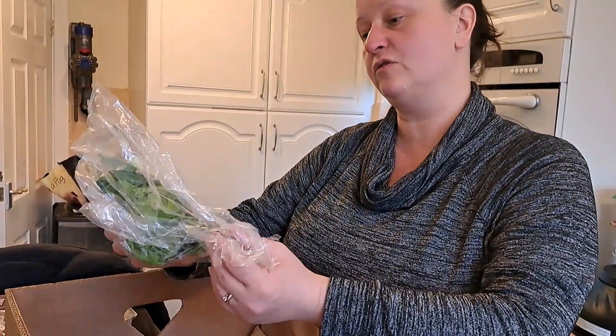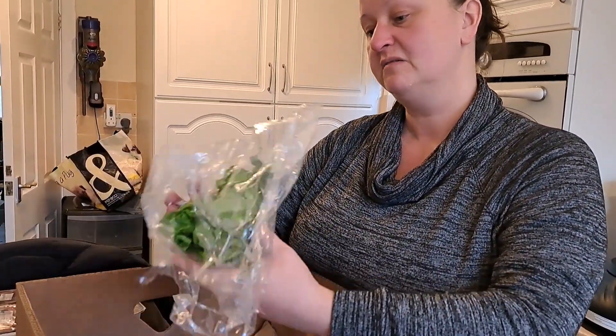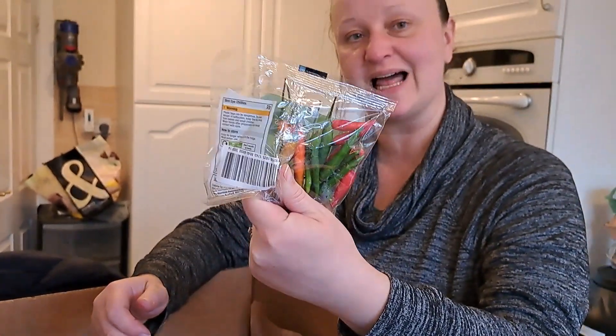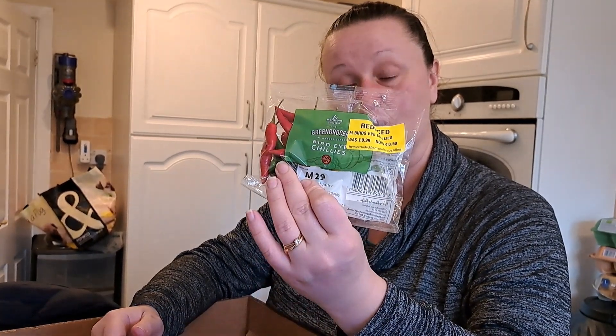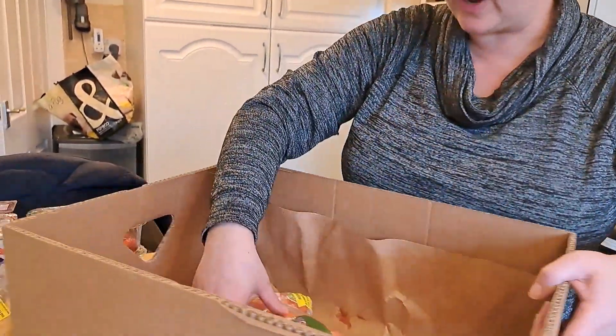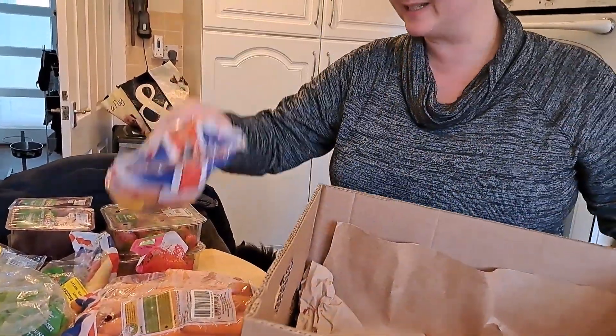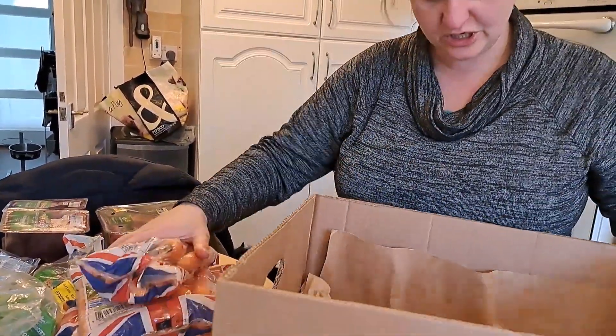We have got a little round lettuce, looking a little bit sad but not too bad - might be good enough for a salad tomorrow. We have got some bird's eye chilies. I know exactly what I'll be doing with these: I will be putting them in the air fryer on low to dehydrate and they can go in my spice drawer. We've got one, two big bags and one, two small bags of carrots.